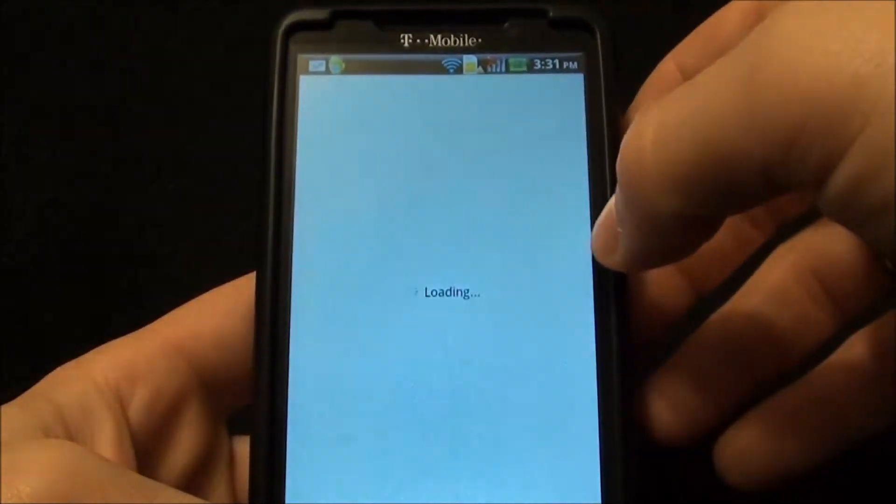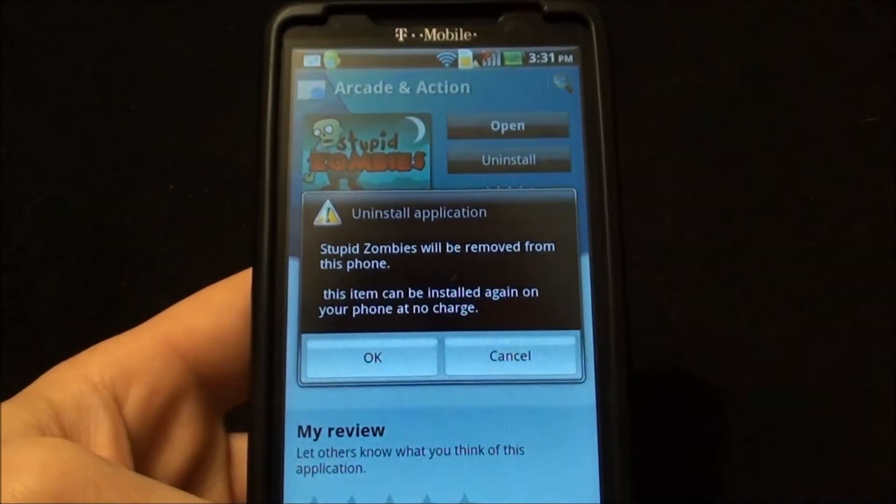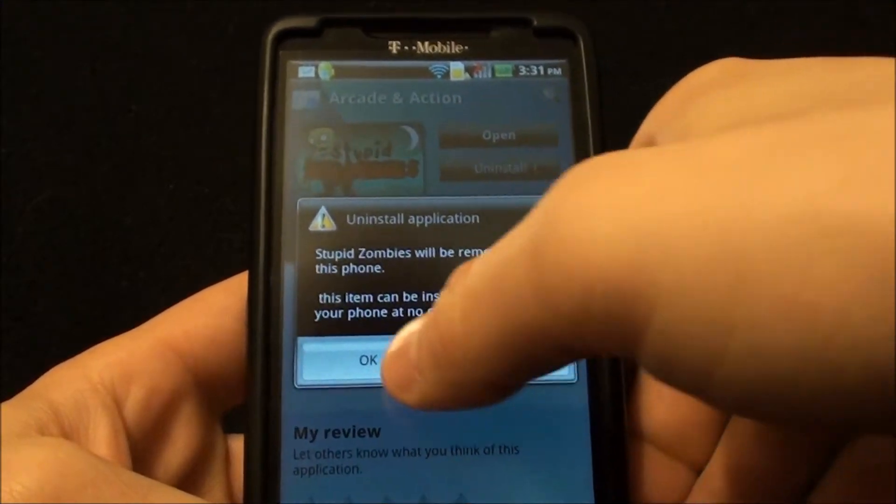Like, let's say I go to remove a program — you can see the nice transitions and animations that come up.